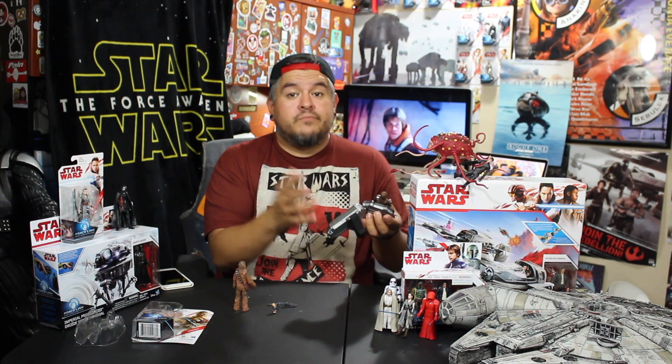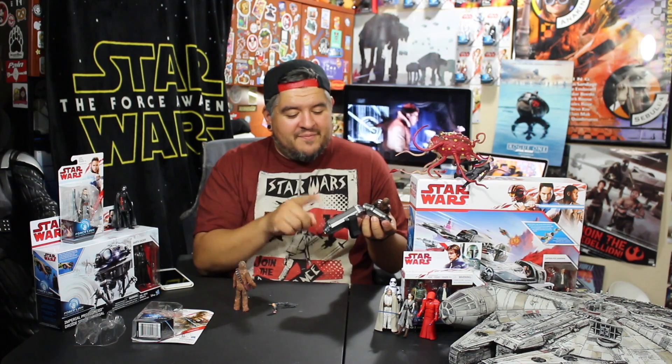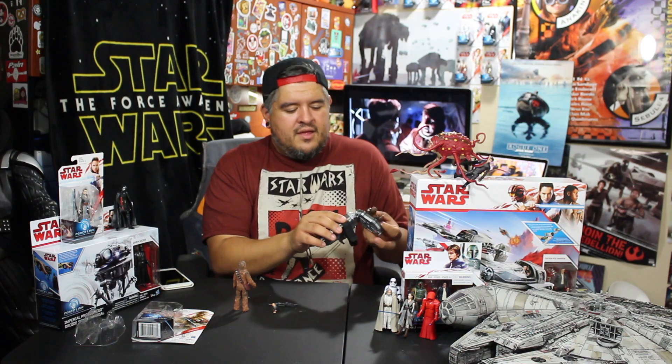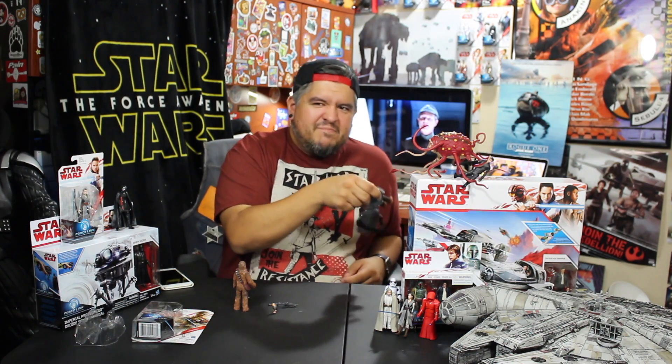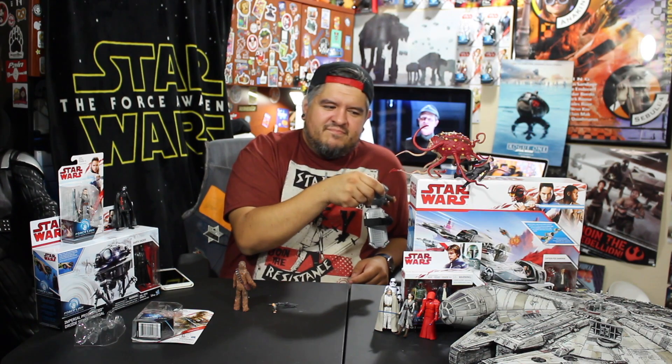Alright, let's see what the Force Link has to say. I've got to turn it on first. Here it goes. Sounds like Chewbacca, right? Those are the three. And one more. Let's do some sound effects — let's hear the bowcaster. There we go. Alright, so those are the sound effects.